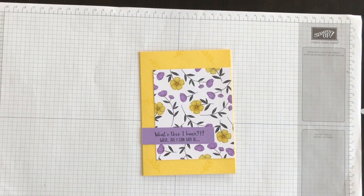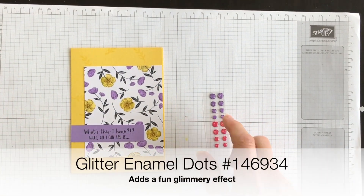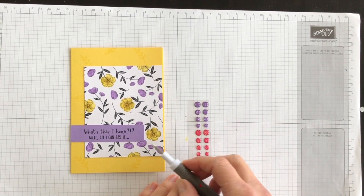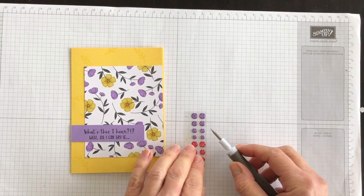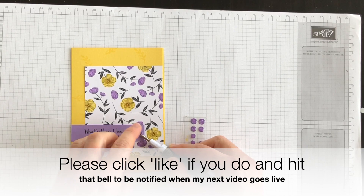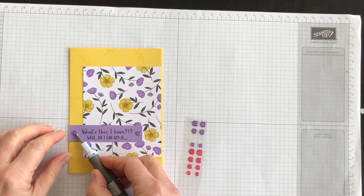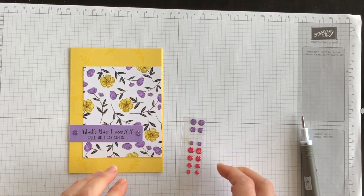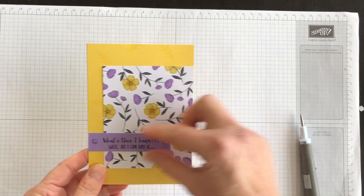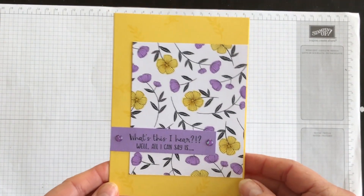I have some glimmer dots from the main catalog — this is Gorgeous Grape, but when you put it on Highland Heather I don't think you can tell the difference. I'm going to put a glimmer dot on either side of the phrase. I deliberately made my Highland Heather strip just a little bit longer knowing I wanted the phrase in the center, and that completes my card.